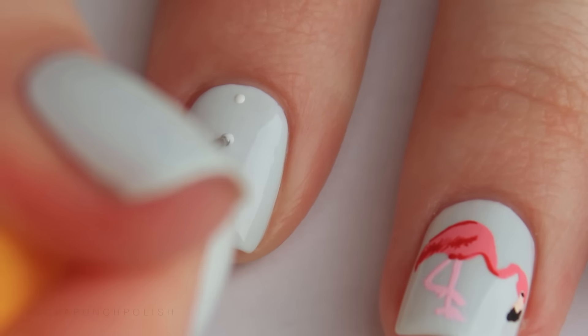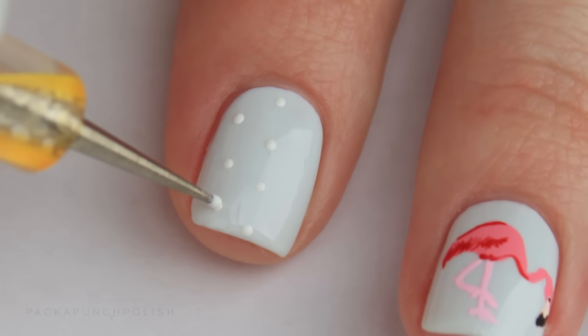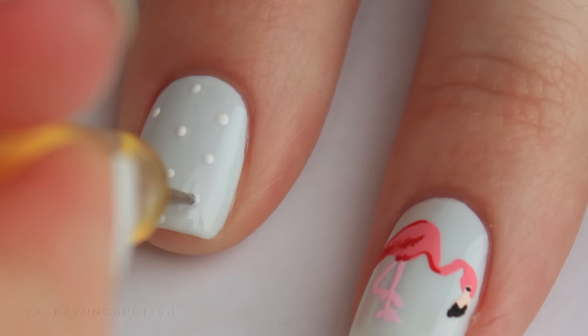On all of my other nails I did a polka dot floral design. Create the polka dots using a dotting tool and white acrylic paint or nail polish.